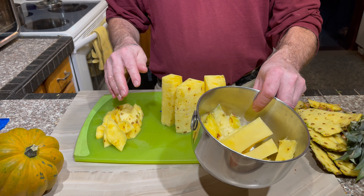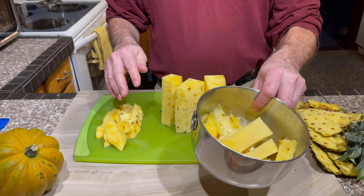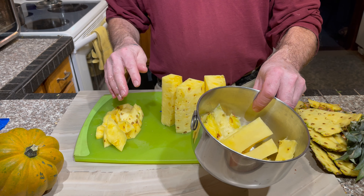You can see there's much less waste here. Then of course do the same with the top part — just cut in at an angle. Also peel these parts. So there's a good amount of pineapple there.